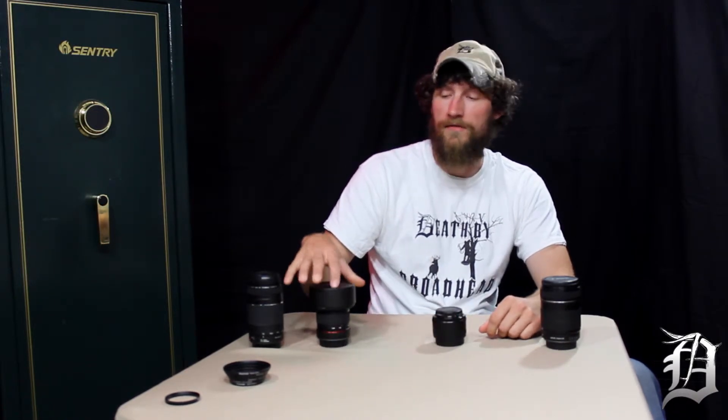What we'll show you now are different shots using the benefits of each one of these lenses: the 18 to 135, the 50 millimeter prime, and then the wide angle 14 millimeter prime.